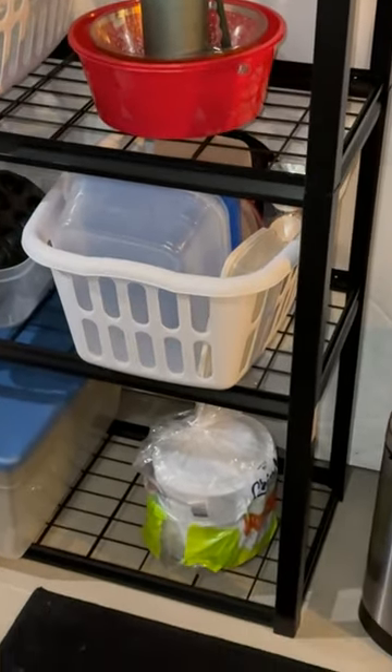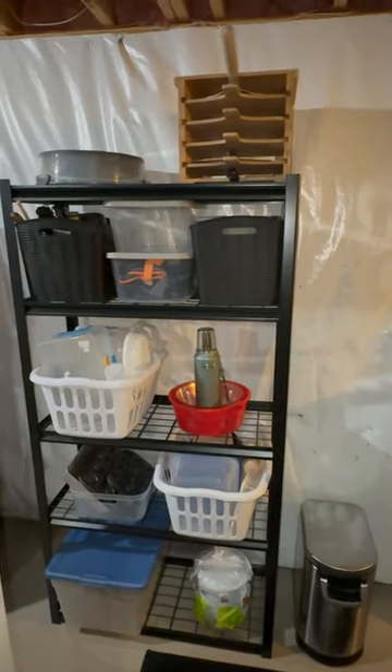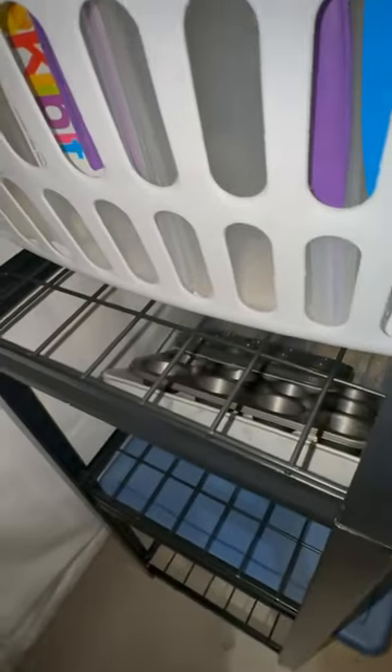Some of my items are bulky, some are less bulky, and the storage shelf accommodated them all perfectly because the shelves are adjustable. The shelving is very stable and very solid. In fact, it can hold up to 2,000 pounds, but I don't even have that much stuff on there right now, nor do I anticipate loading it that heavy.